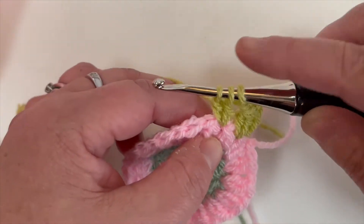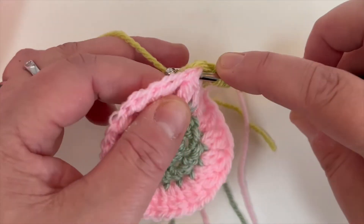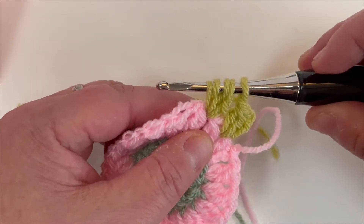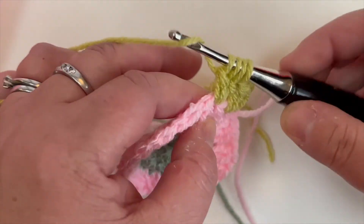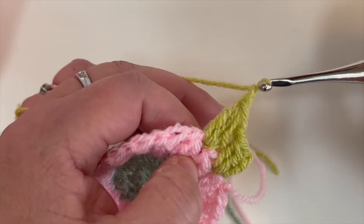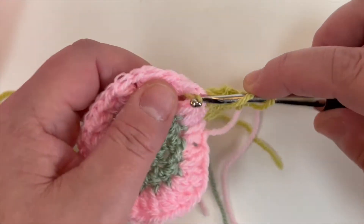Yarn over, pull through 2, and yarn over, back through the chain space again, pull back through — you've now got 5 loops on your hook. Yarn over, pull through 2, yarn over, pull through all 4, and chain one.